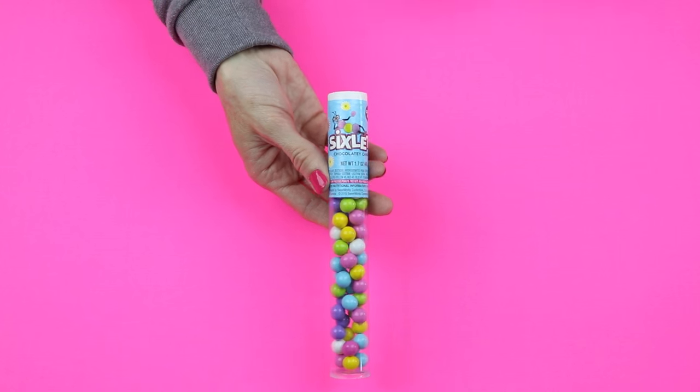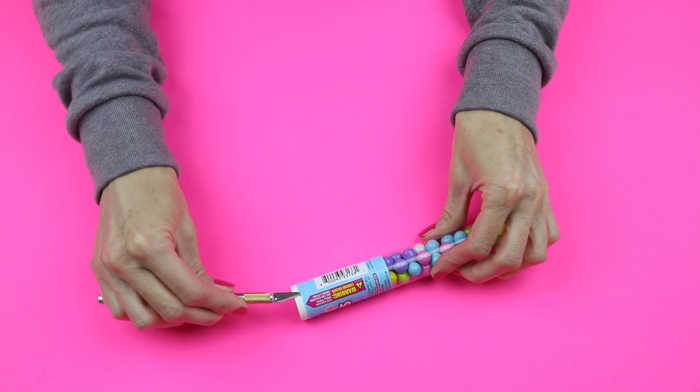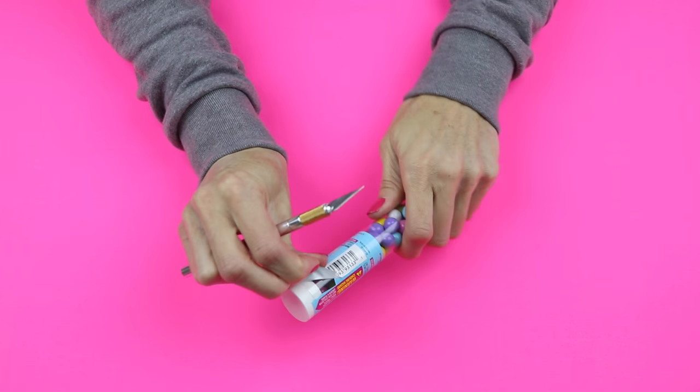So to get started you will need some sort of tube. I'm going to use this tube of candy — I found this at Walmart. I'm just going to begin by removing the label.